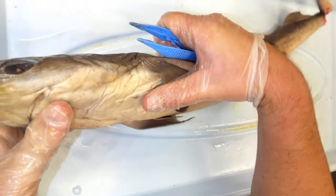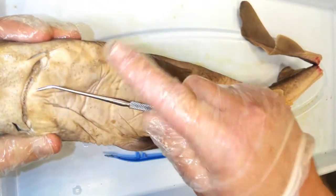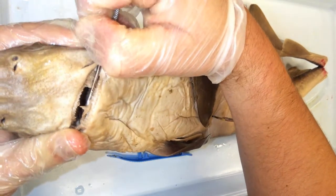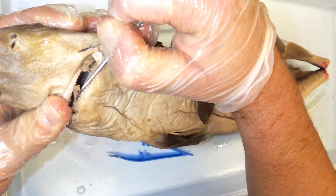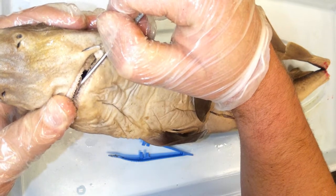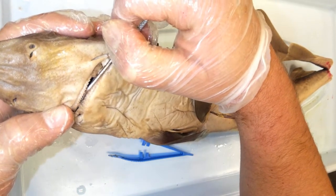Let's go ahead and take a look at those teeth. There are rows and rows of sharp, pointy teeth. Just like all sharks, these teeth are shed, but new ones are always growing back to replace them. They use these teeth to bite and rip their prey.